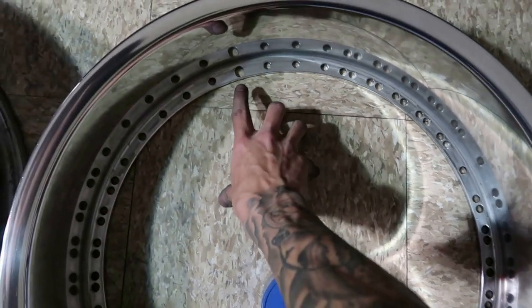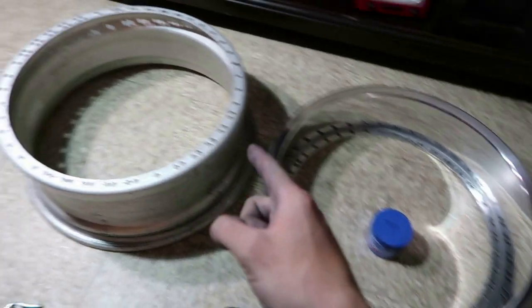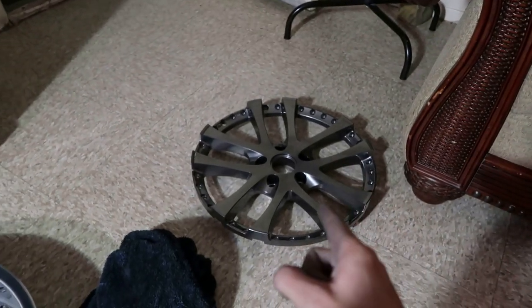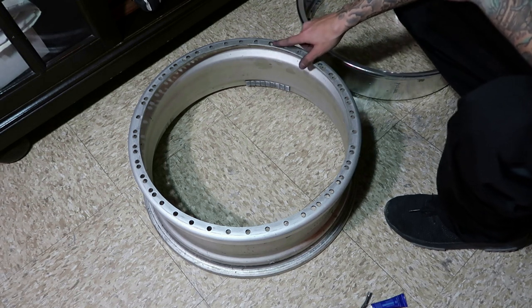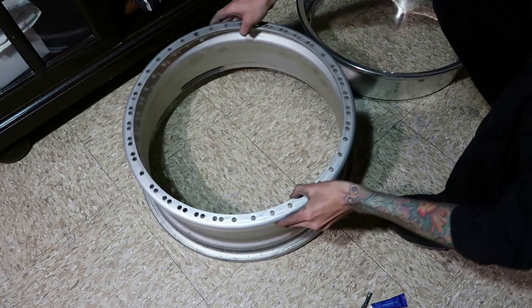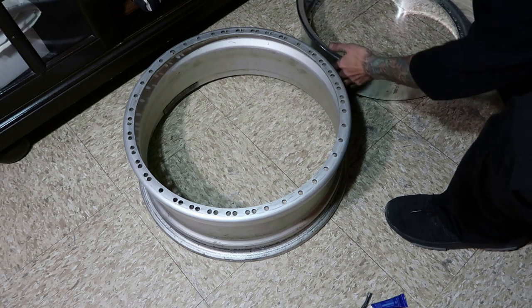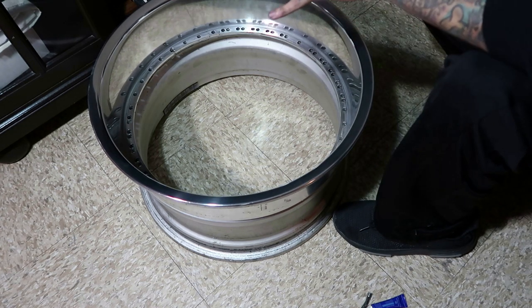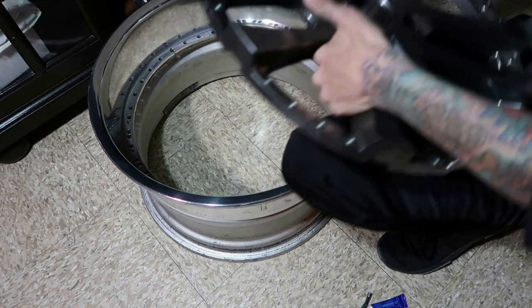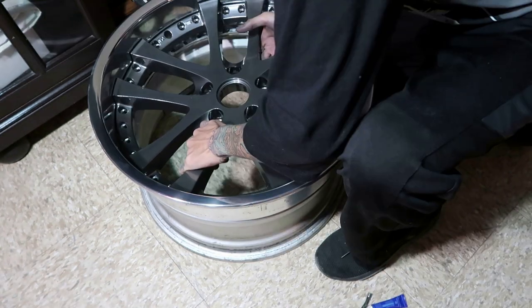Let's move on to the next step. You're going to locate the valve stem hole on the barrel, and then find the valve stem hole on the lip and line them up to each other as best as possible. Then grab the face, locate the valve stem hole within the face, line it up to the lip, and place it in gently. Push it in so everything is lined up.